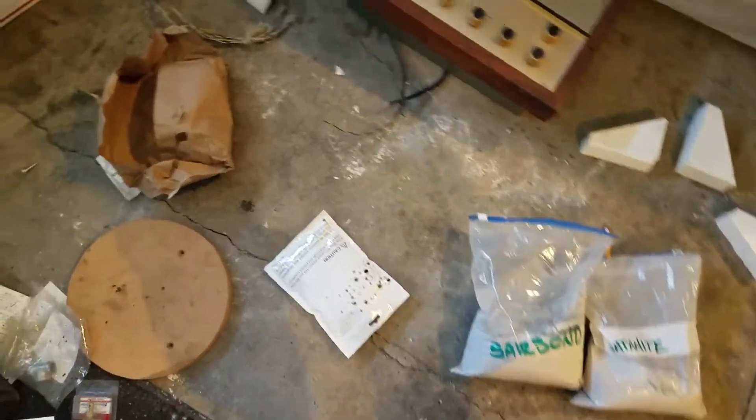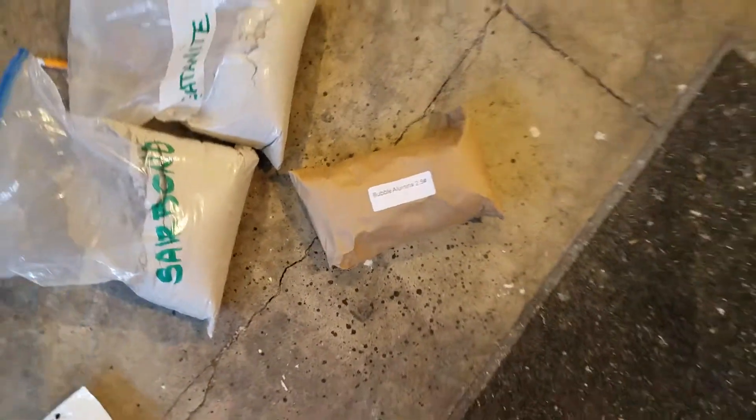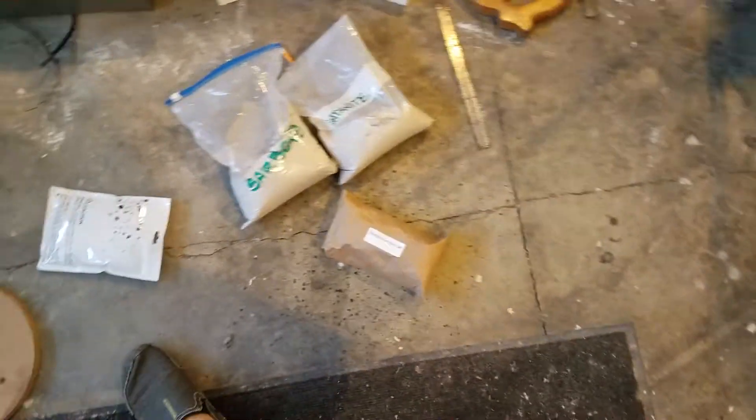I've gone ahead and put the lid together. It's got the Satanite coating over it right now and it's out in the backyard curing in the sun. Then we're going to put some bubble alumina over top of everything to help give it a protective resistance from flux.